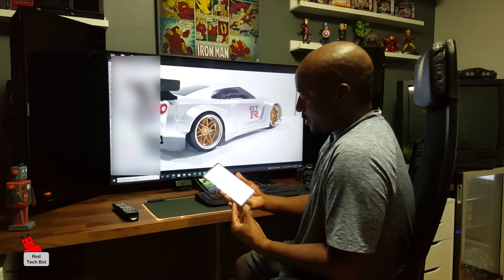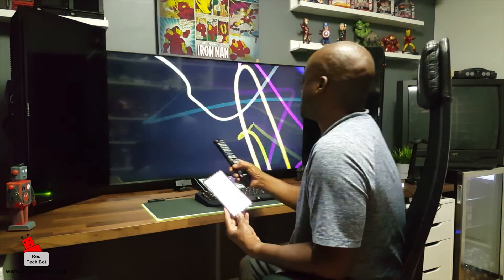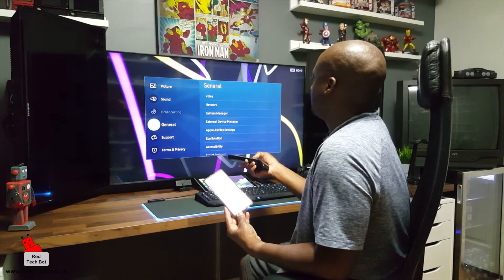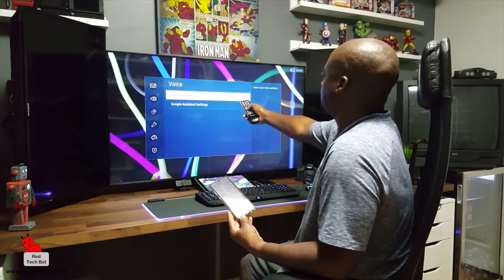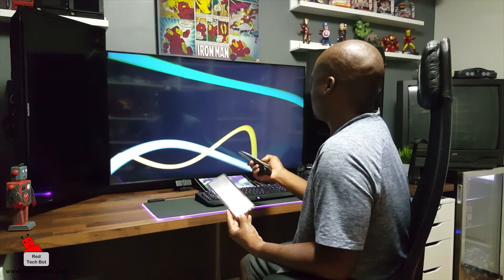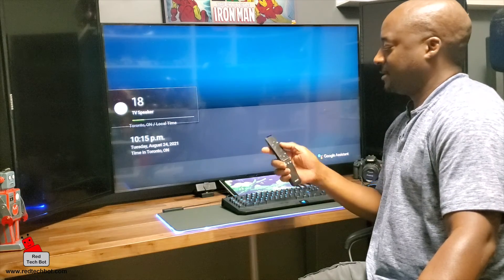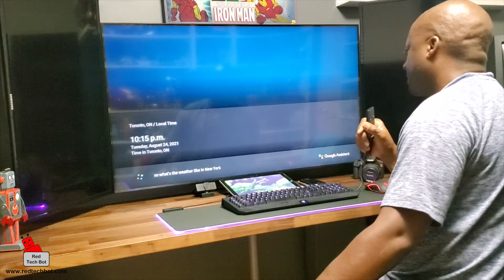I can get answers, ask all kinds of questions. I press done. The Google Assistant is set up. Let's test it out. I'll press the button on my remote and ask: 'What's the weather like in New York?' Currently in New York City it's 28 degrees and clear. Tonight the forecast is around 25 and clear.